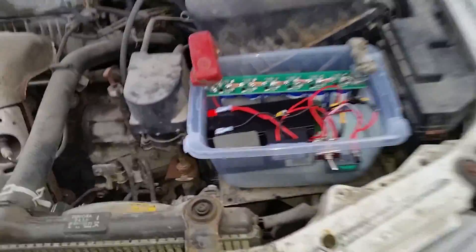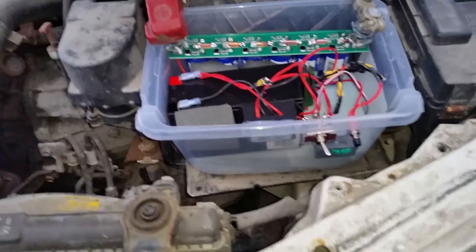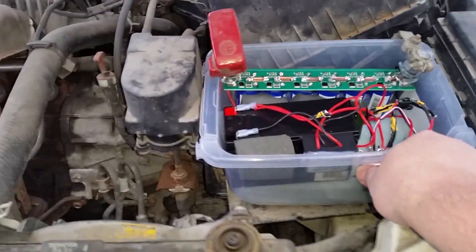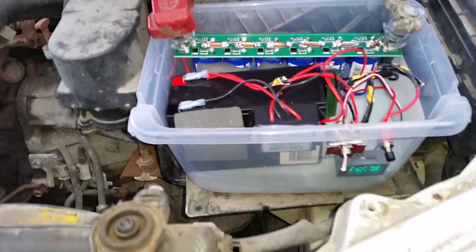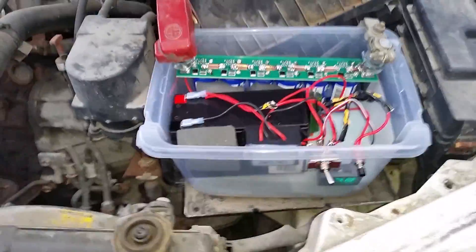The capacitors are floating at 14.8 volts. Now let's check the battery — the battery is at 12.9 volts.